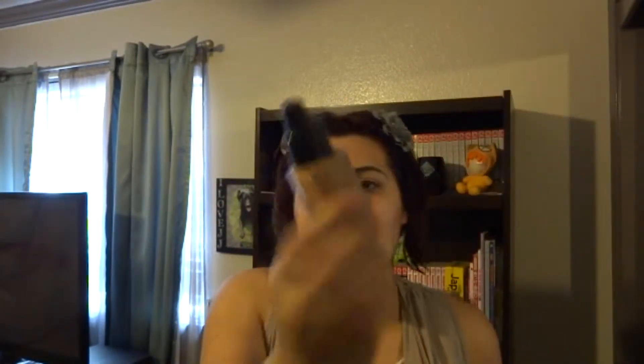This stuff is amazing, this matches my skin tone, and yes, I did dye my hair red. It has like a pump and it's this color — I don't know if you guys can see it. You shake it, and I'm going to use my hands to apply this foundation. You can use a brush if you want to, but I'm just going to use my hands.